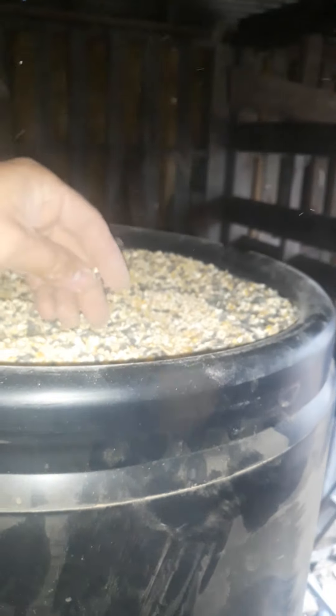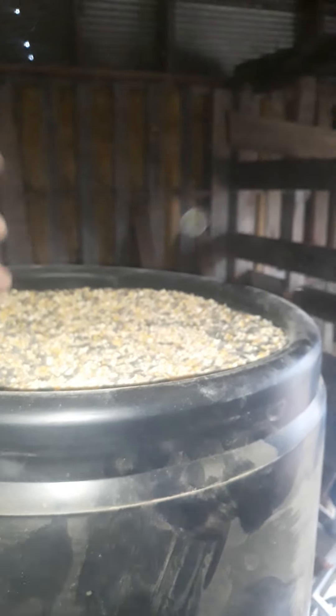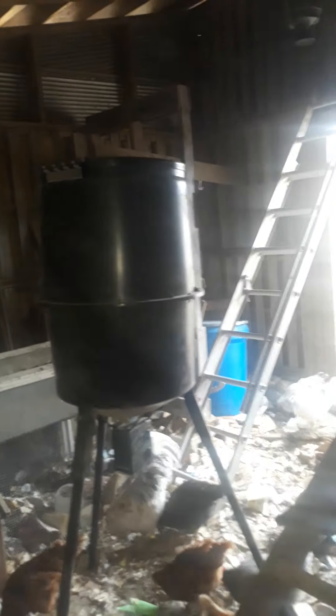I've got sunflower seeds, chicken scratch, cracked corn, and granules in there. The only thing it's really missing is milo. Sometimes I'll also add some cheap dog food to it, which gives them a little more protein since chickens are omnivores. I've got a tiny bit of dog food in the bottom of that container, so the next time I fill this up it'll have a little dog food in it — not much, just a little extra nutrient boost. It's mostly corn; it's just a little bit of meat.